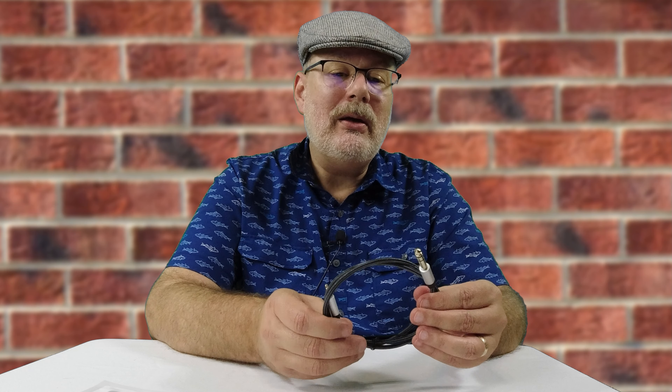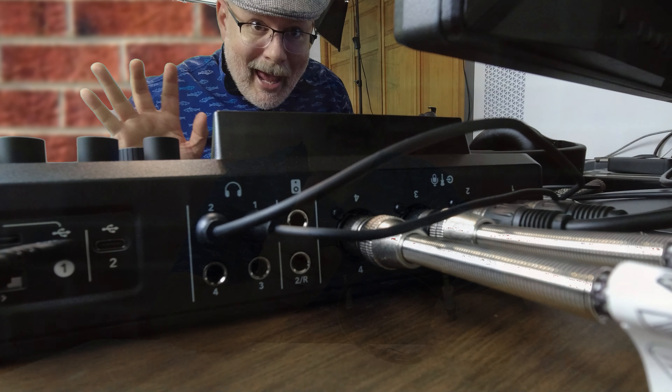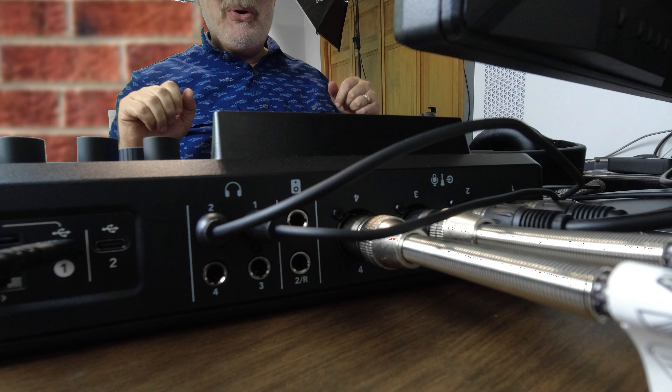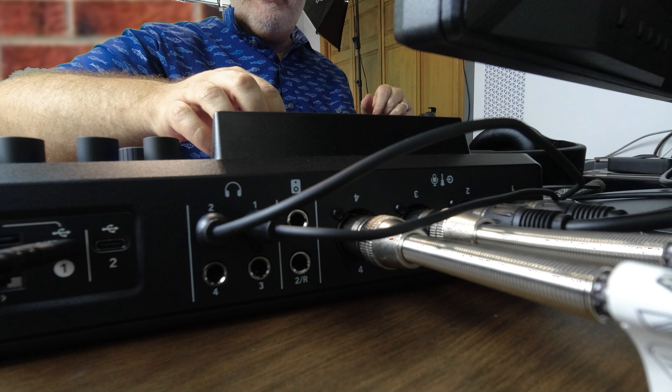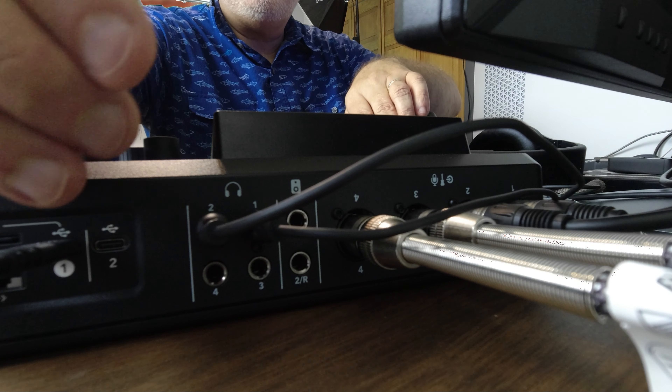I'm going to plug this into the Rodecaster Pro 2 and I'm going to see if this can go through the mixer. Now I'm going to assume line level, but we will see. Hello. We're going to try our best here to swap this out.